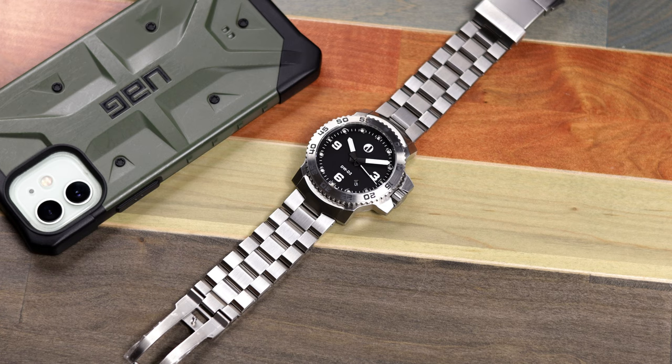That brings me to this latest dive watch, which should be available for sale on Kickstarter on August 1st. I'm recording this well before that, but Duzu sent along one of their working prototypes. I'll give you a spoiler: I'm impressed for the most part. How impressed? Let's find out.